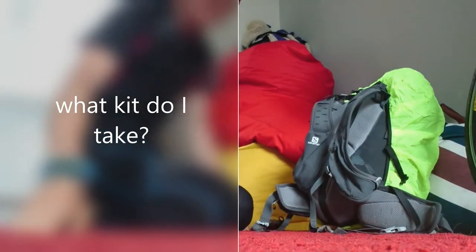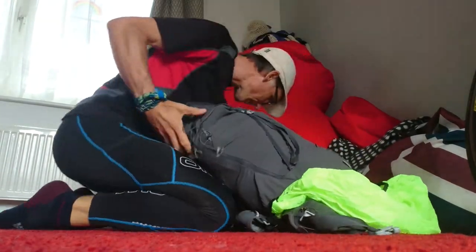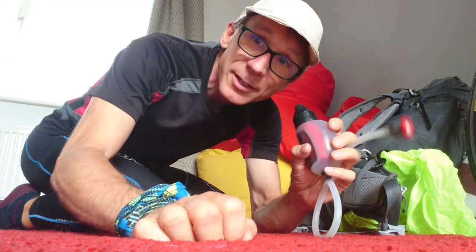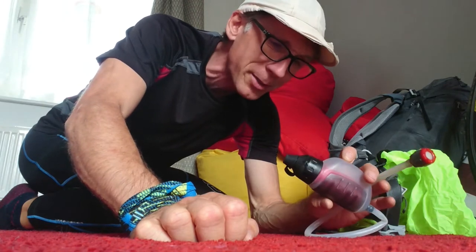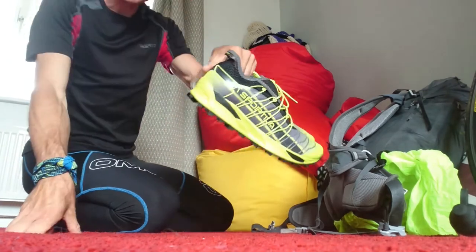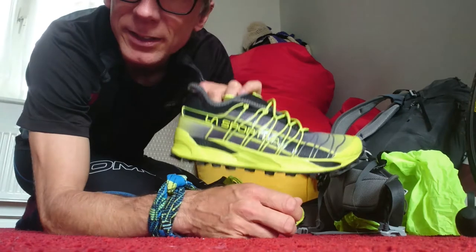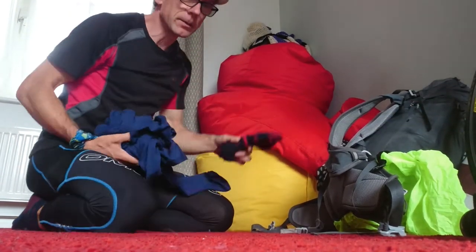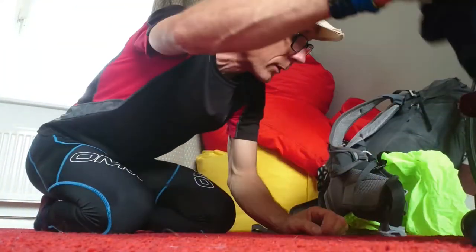All right, so equipment wise, this is what I've got. I have this, which is critical — safe water. I hate getting any waterborne bugs, just my idea of a nightmare. Pump and fill up your water vessel. I love these shoes. These are Mutants by La Sportiva. They're absolutely gorgeous. I love them to bits. I've got some nice running socks ready to go and a warm top to wear when I'm out.